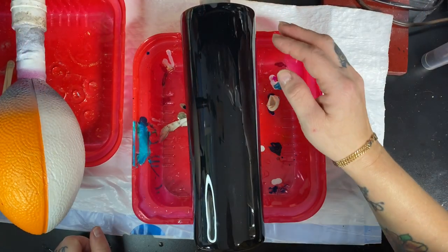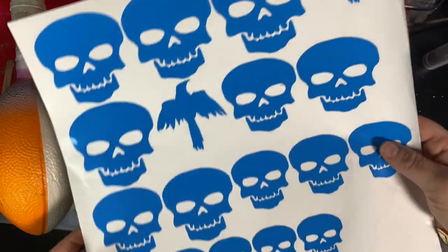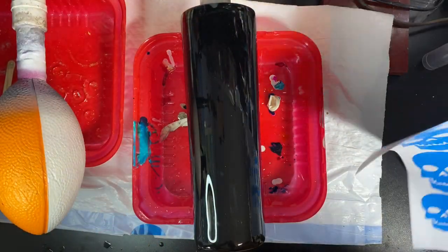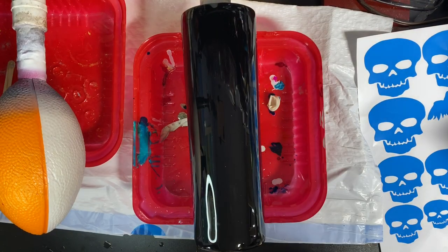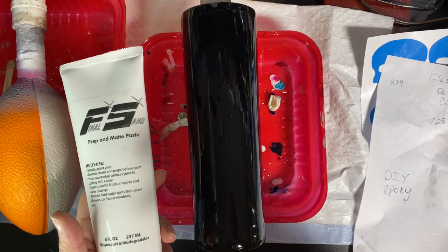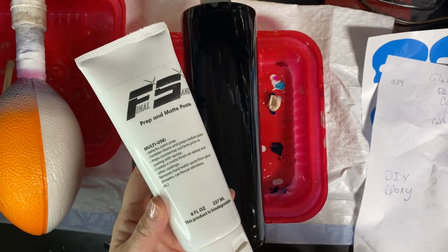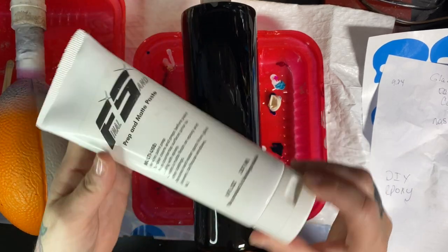The second layer is done and I let it cure for two days. Now I'm going to put on some stickers - some vinyl in bright blue so you can see it on the cup. This is a Halloween cup for a swap partner. I wanted to mention that Southern Shelley from Southern Glitter Goddess referred me to a YouTube video by Callie from Glazed Epoxy - I'll put the link in my description box. She has a 30-minute video that tells you everything you need to know about this.